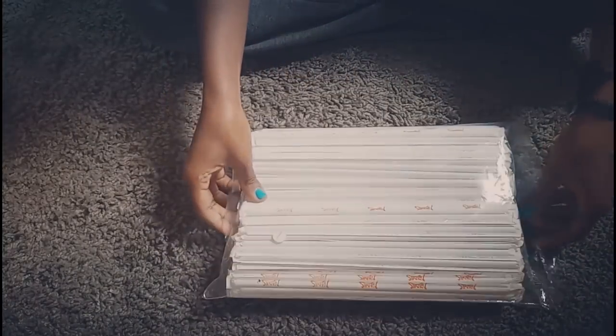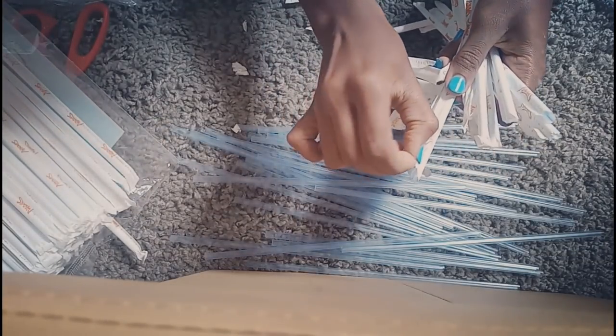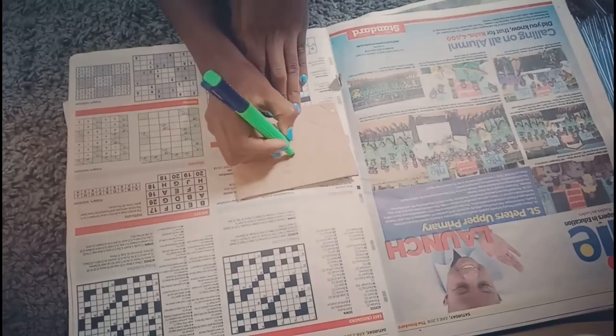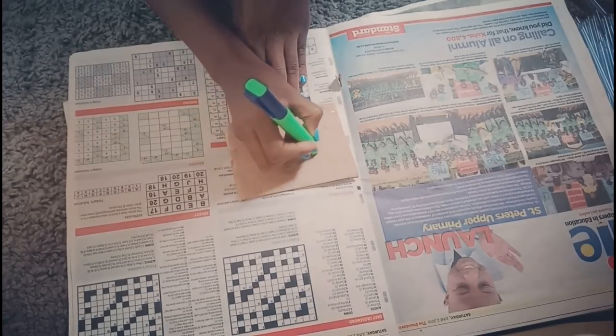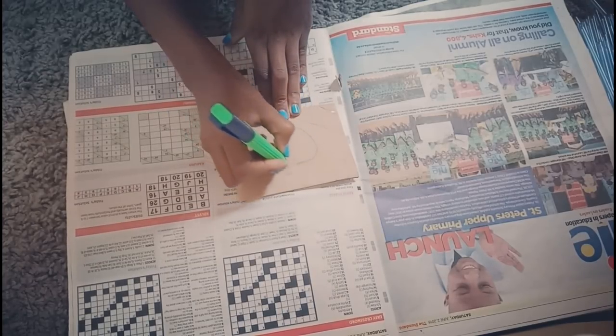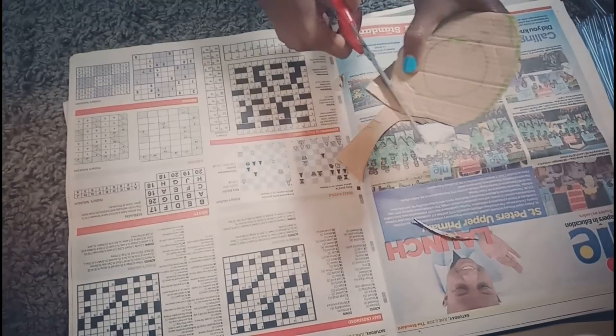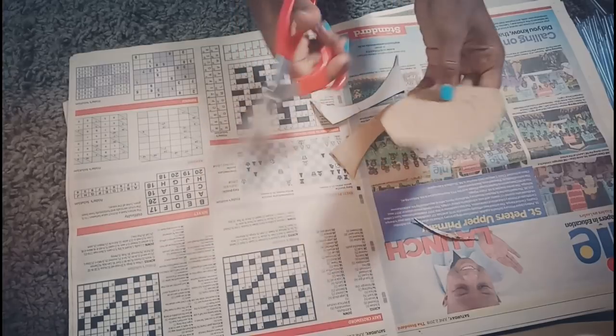For this next one you're going to need straws. When you're buying straws, just make sure you buy the ones that don't have paper wrappers because removing the papers was such a process. What you're going to do is cut these straws into halves and then into another half. You will need a piece of cardboard from a box, for example, and draw a circle — you're going to shape it in the form of a circle.